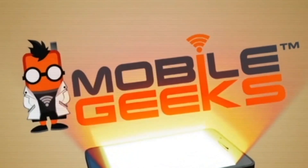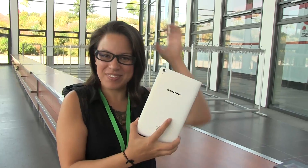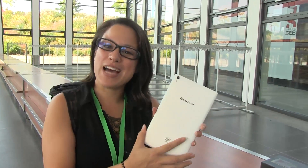Mobile Geeks coverage of IFA 2014 is powered by Asus and Mercedes-Benz. Nicole Scott here from Mobile Geeks checking out a new Lenovo tablet.